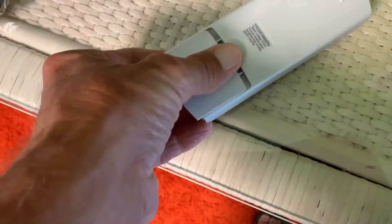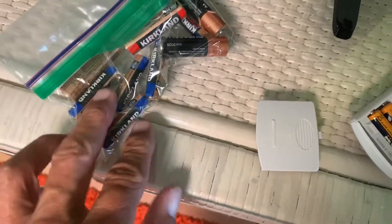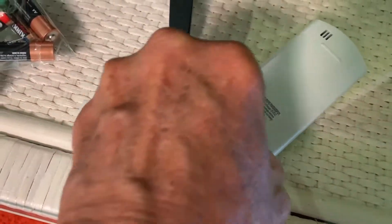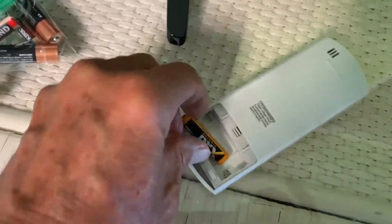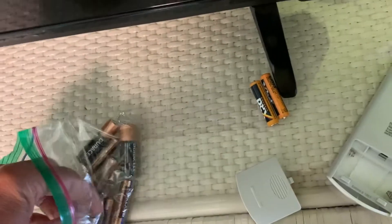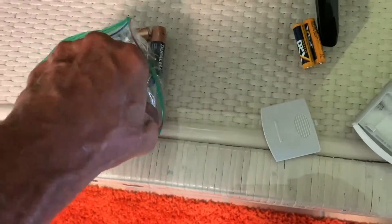This is where we take it off right here — it just pops off. You can see it's a small battery. I brought two different sizes, and it looks like there's only two of them in here. Take them out — that one felt like it was loose — you just pop them out like that.